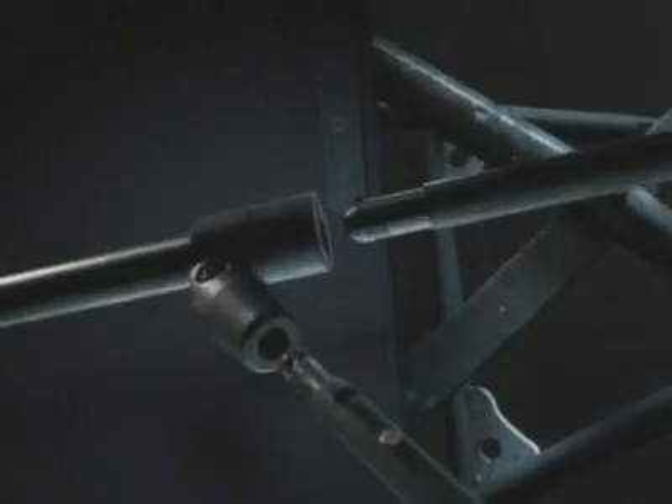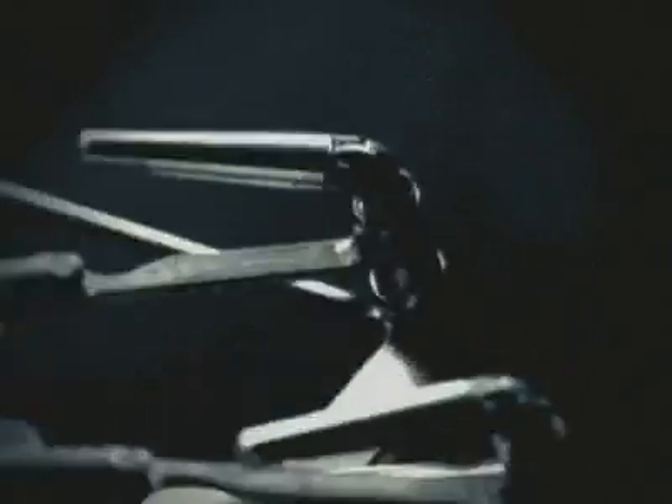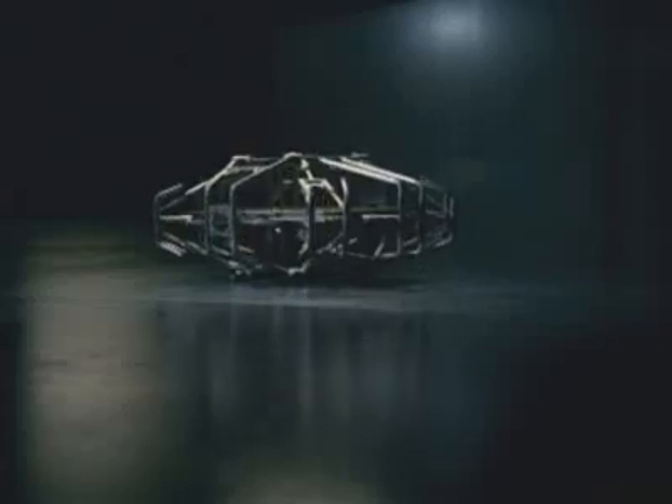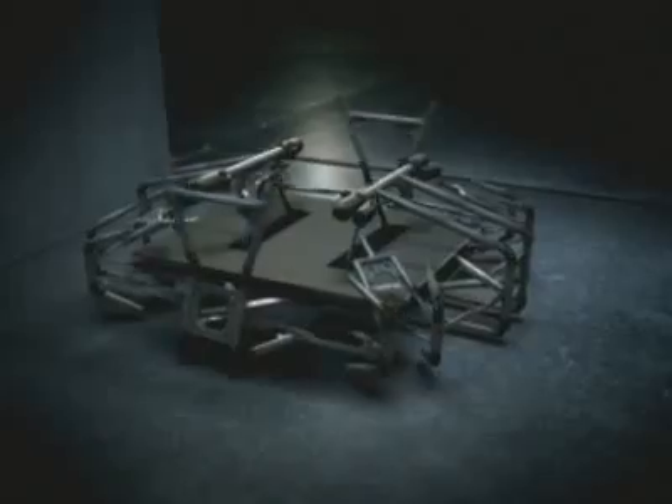And then there's the new ThinkPad roll cage — a magnesium alloy frame that surrounds critical parts and absorbs shocks to reduce failures and improve reliability, just like the roll cage of a race car.